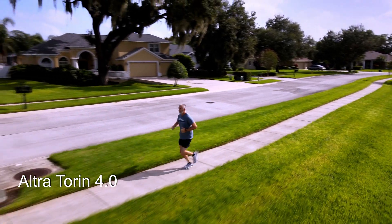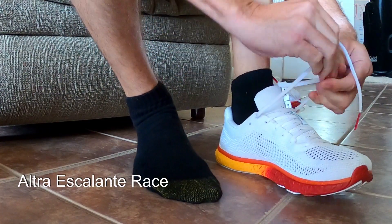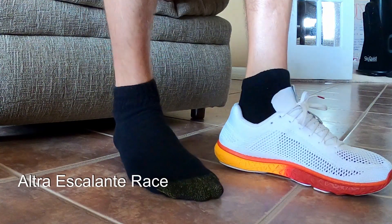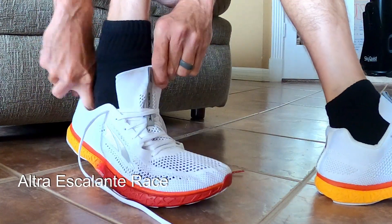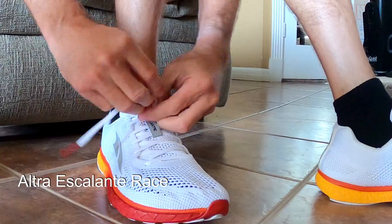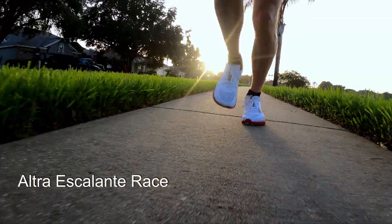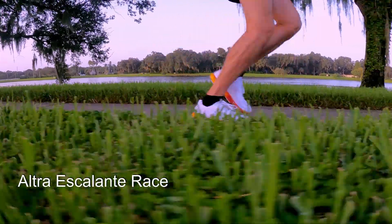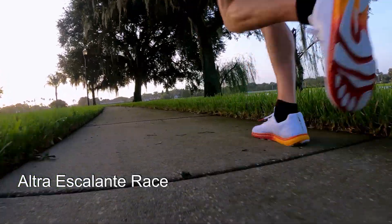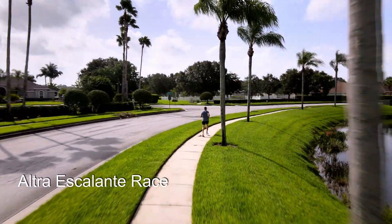If you think about it like air pressure — I'm a mountain biker, a jeeper, a one-wheeler, I drive a performance car — in all those cases, air pressure makes a big difference on the ride quality and feel. Low air pressure is cushy and bouncy and soft, and slower, usually with more traction. Higher air pressure is less resistance, it's faster. That's sort of how these two shoes differ. The Torin is the low air pressure version — really soft and bouncy. Whereas the Escalante Race is the higher air pressure, efficient, low resistance option, but it doesn't feel harsh.